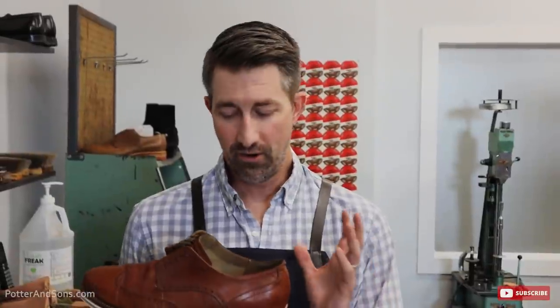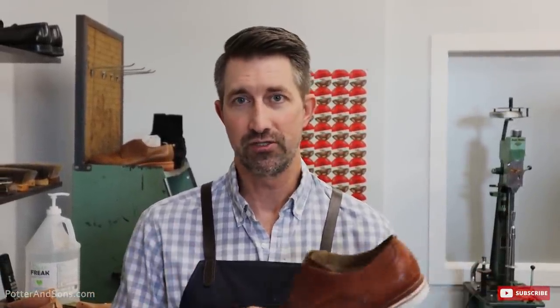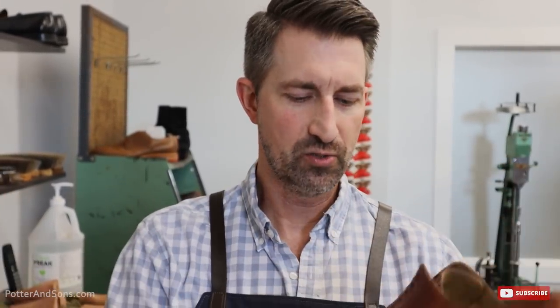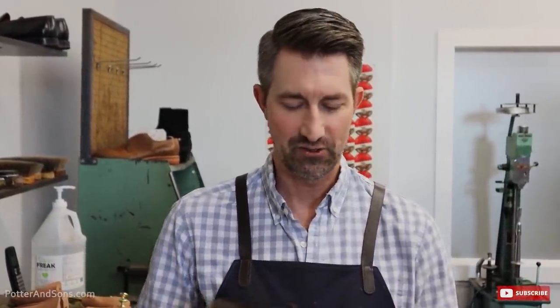Okay guys, we are done with the resole. Last thing we're going to do is just a completely basic condition and shine — we're not going all out for these uppers. Again, this is just a friend's shoe and he just wants a resole and basic condition. I did want to point out though there are a couple of really deep water spots there — at least I'm assuming they're water spots, they've been there for a really long time. I tried using a couple of products to get it out but it isn't coming out, so let's just get these conditioning and they'll be ready to go.